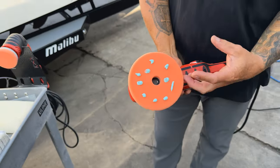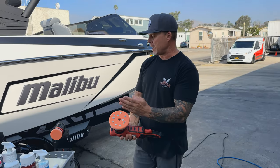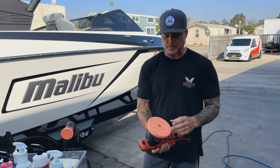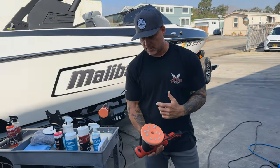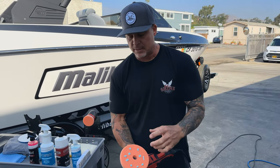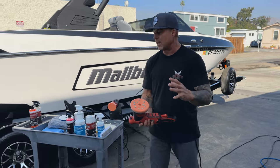When the pad's new, apply more dots for the initial load up, then moving forward when you go to the next section drop down to just four dots. Less is typically more with this polish and protection product — if you use too much product it's not going to cycle out properly, it's going to load up your pad and you're not going to be happy with the results.